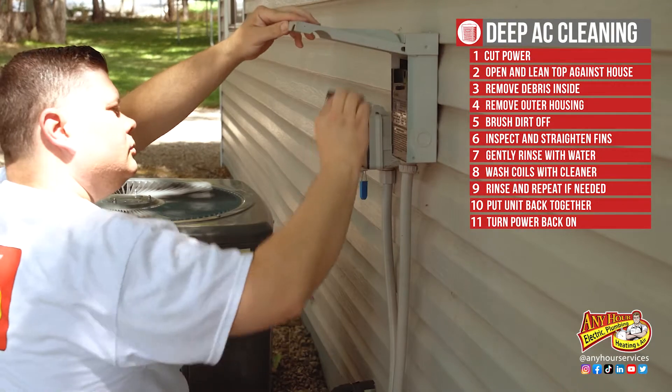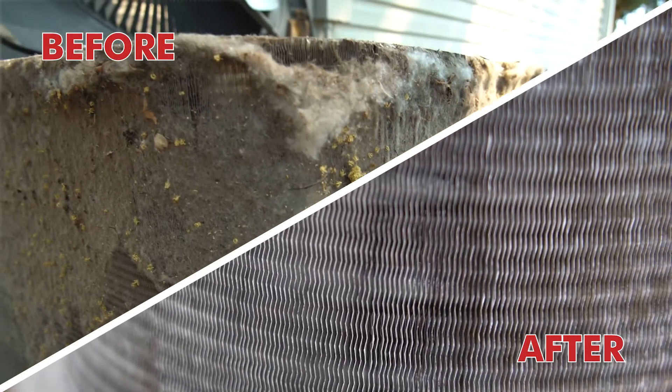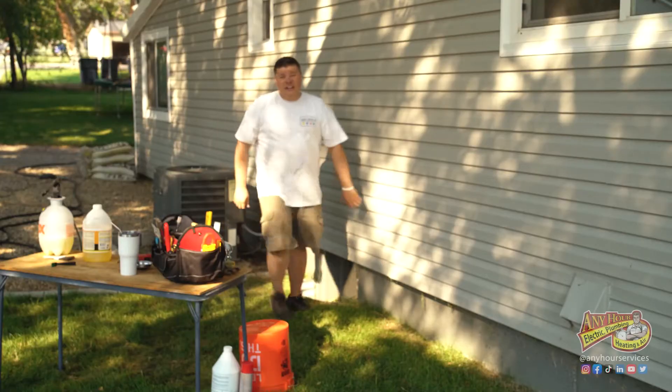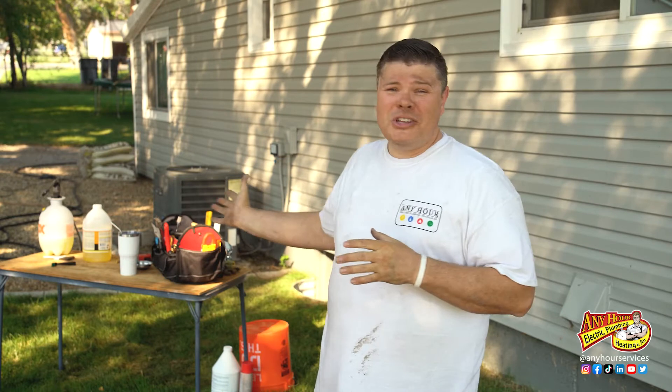And then turn the power back on. I'm not going to lie, that kind of sucked. Hats off to all you HVAC technicians out there that do harder stuff than I just showed you how to do. A deep clean may be a little bit more work than you want to try yourself, but I promise your system is going to perform better with clean coils. You can even check out the video where we showed you how to clean the coil that's inside the house.